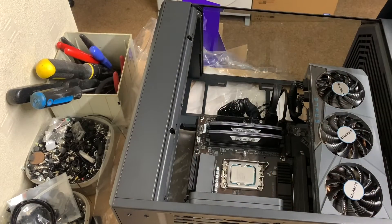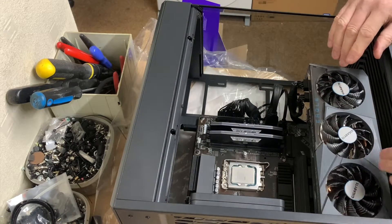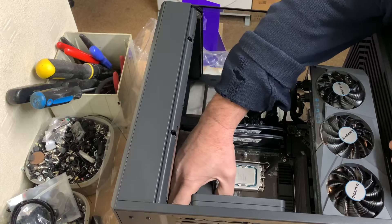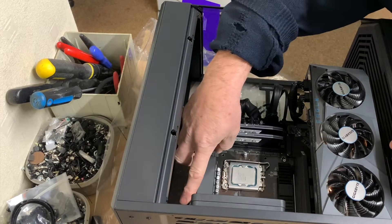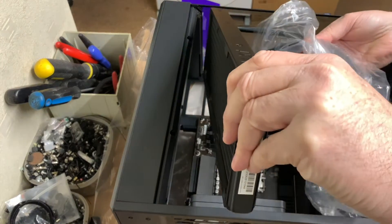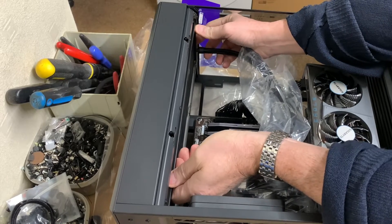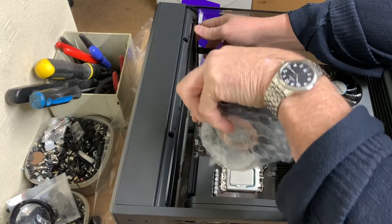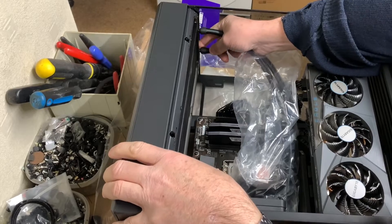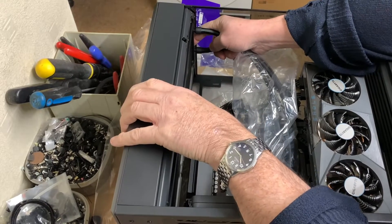One thing I generally do before fitting the fans onto the radiator or anything like that is make sure how it's going to fit and that there's enough clearance. There's quite a big four-pin connector there to the board, and with the rad and the fan on you have to make sure there's enough clearance. So I'll determine how this is going to be fitted first — assuming I'm going to want it in there, and there's plenty of room for the CPU cooler.